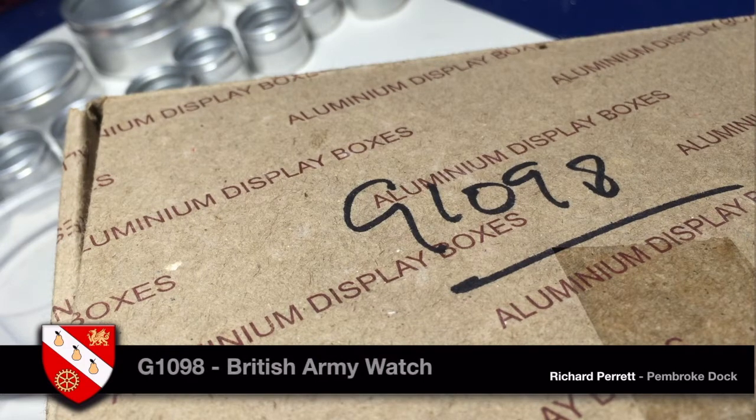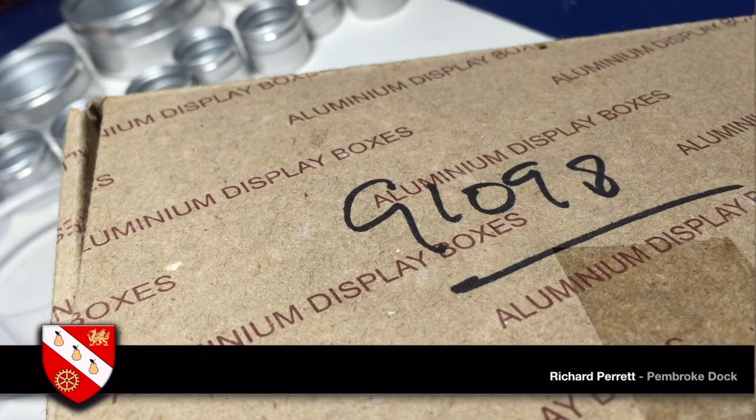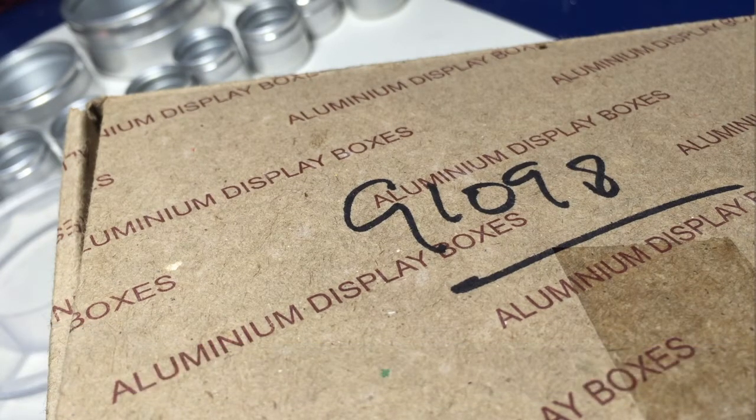I know this because for nearly 20 years I served as a regular in the British Army as an officer. Part of my duties involved validating what was in the stores — counting what we called starred items, which were things that were attractive for people to steal.